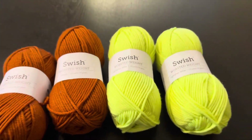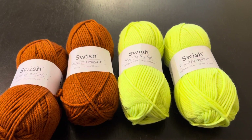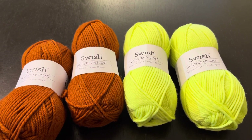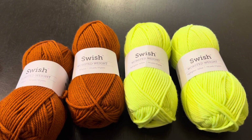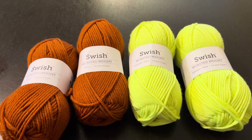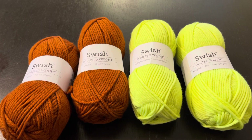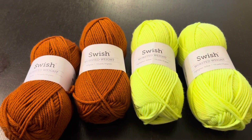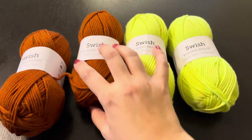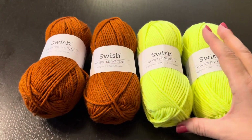Идея — вязать шапочку от макушки четырьмя клиньями, то есть 8 прибавочек через ряд. А резиночку связать — по-моему, ее называют французская резинка: один ряд лицевыми петлями, потом платочная вязка, потом один ряд изнаночными, снова платочная вязка и лицевая. Получается красивая резинка. Я ее использовала на свитерочках из пухонорки.